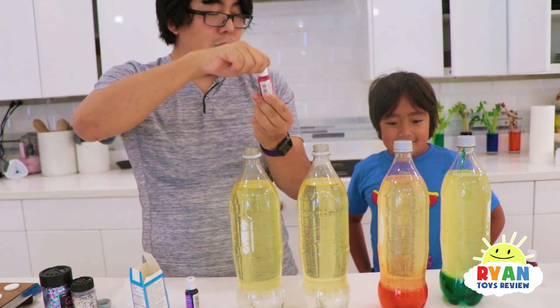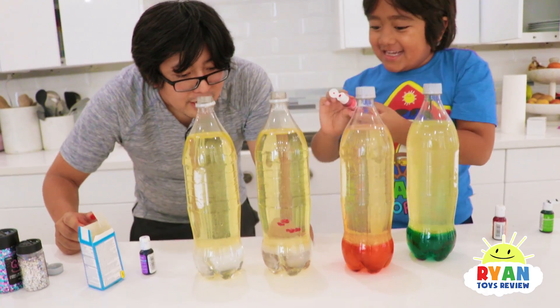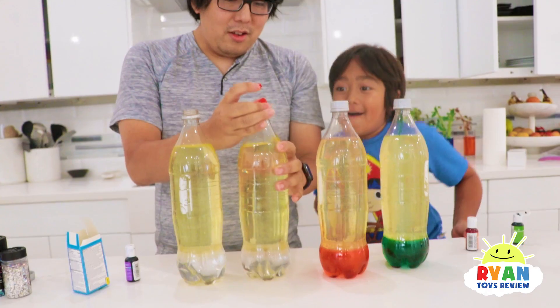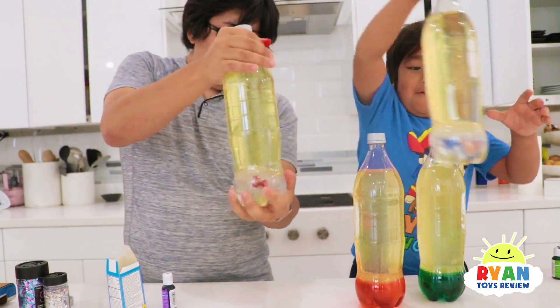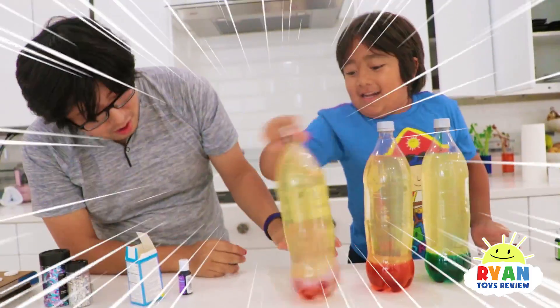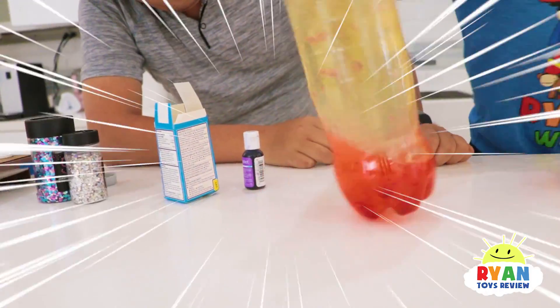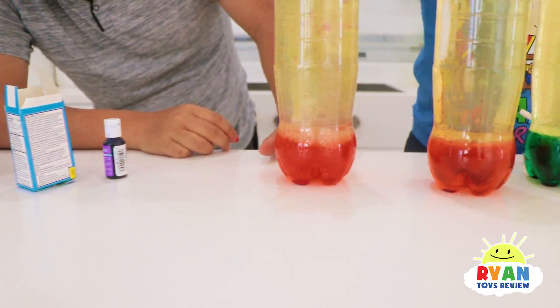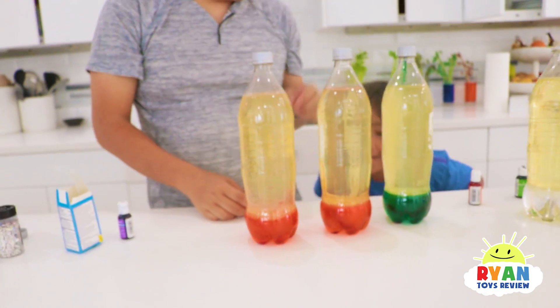Let's do rose pink! I think that's enough, that's plenty. So put the cap on and mix it up! Looking good, Ryan! They kind of look almost the same — yeah, pink and orange are the same!